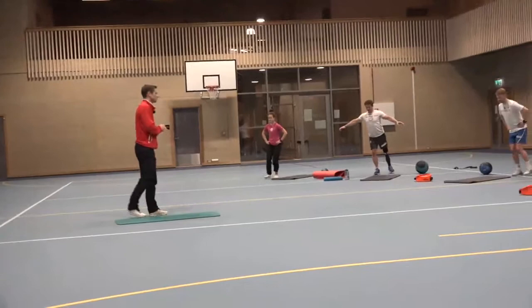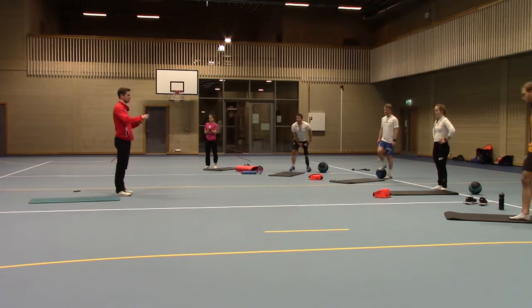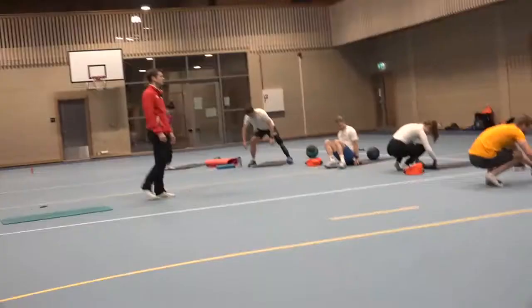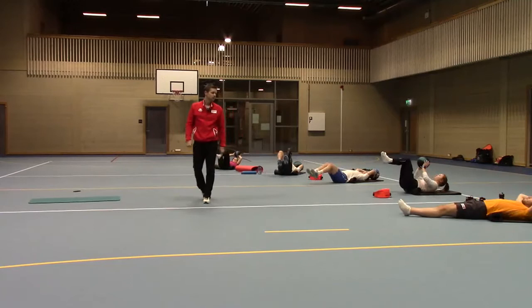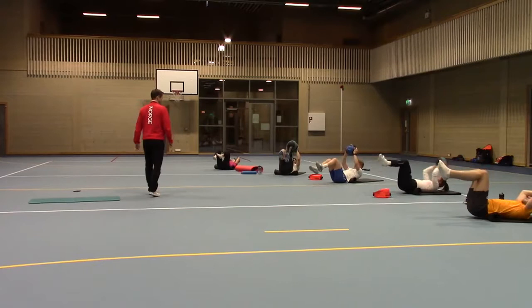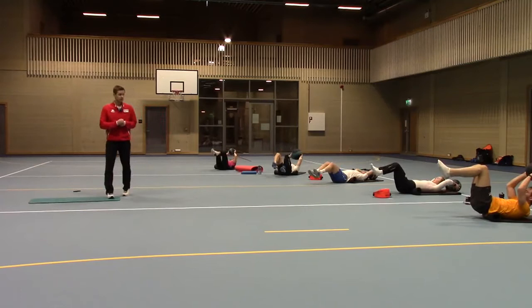We'll do one more set of pelvic tilt — bumping the mat. This time we'll try to bring the ball up when your knee goes up to the ceiling, bring the ball up too. It's not supposed to be hard. Do as many as you can. Keep going till you're really tired.